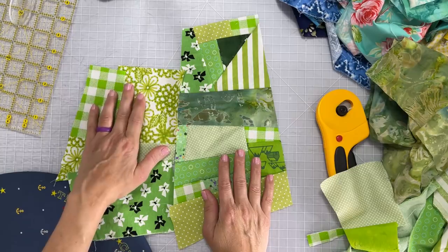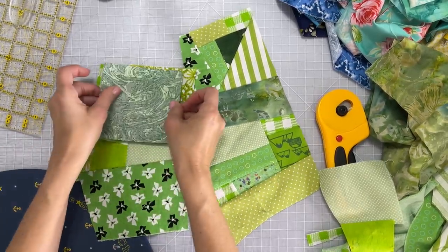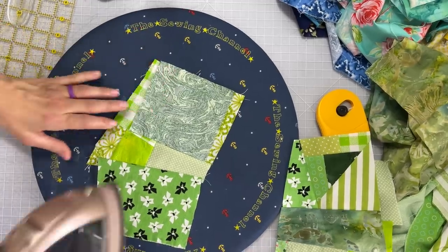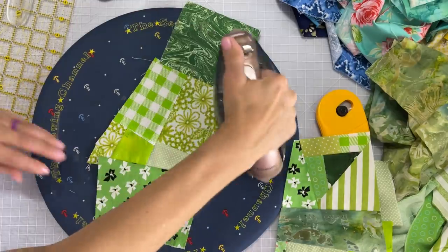I go ahead and find another scrap piece that kind of resembles that in size and then just lay it down and just sew across the top there. I do use a quarter-inch seam allowance on all of my piecings as well, and here I'm just going to give this one a good press.